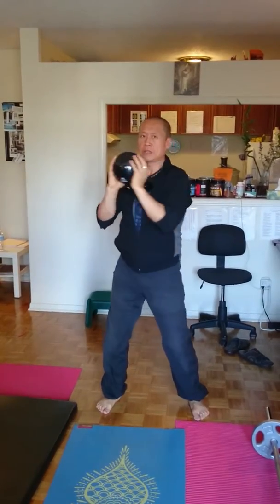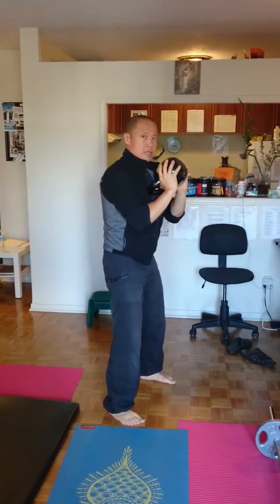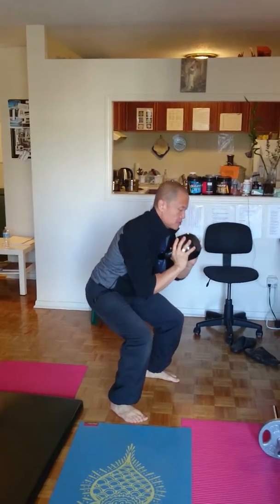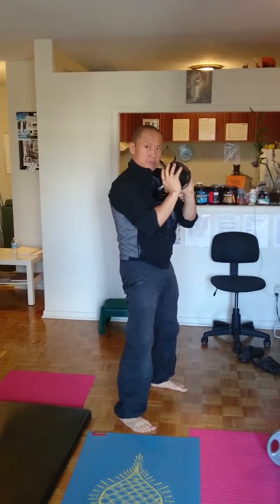Squat, grabbing it — chest out, chin in, pelvic forward. One one thousand, two one thousand. Squeeze the buttocks and the abs, right?